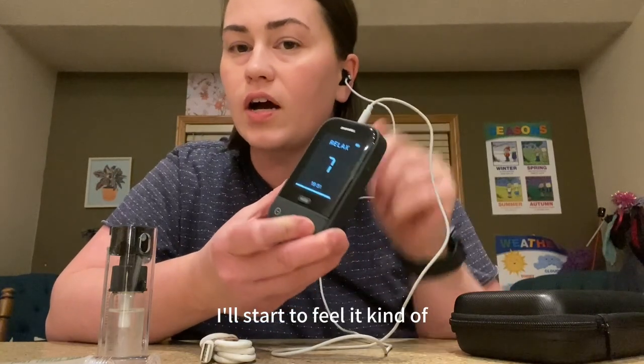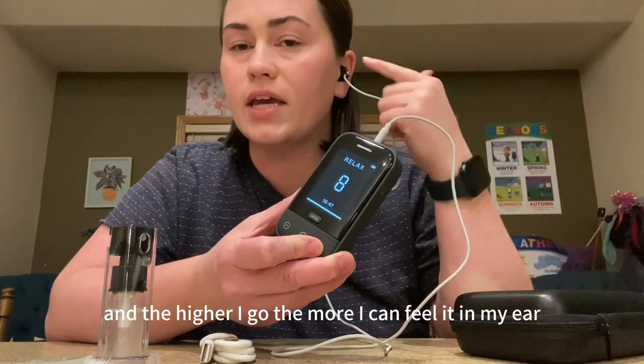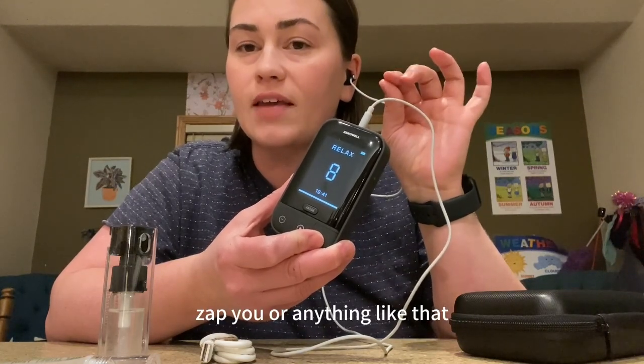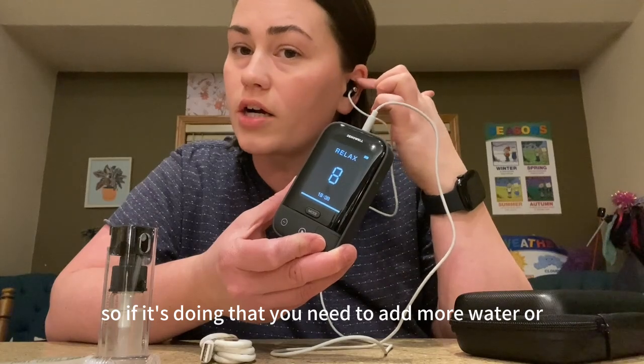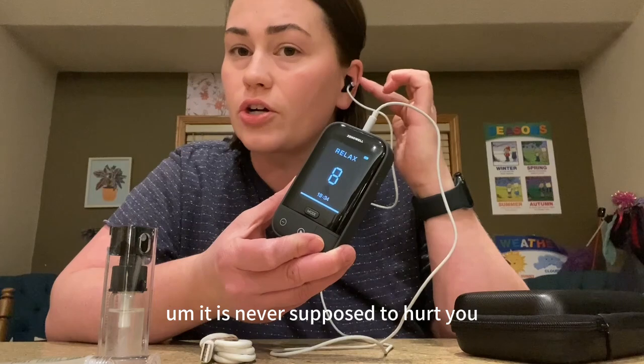Then I can start increasing my intensity. As I slowly go up, I'll start to feel it in my ear just a little bit, and the higher I go the more I can feel it. You don't ever want it to hurt or zap you or anything like that — so if it's doing that, you need to add more water or the gel. It is never supposed to hurt you.